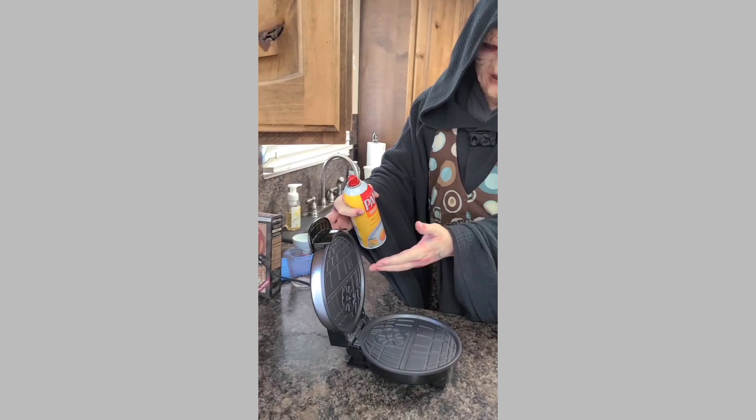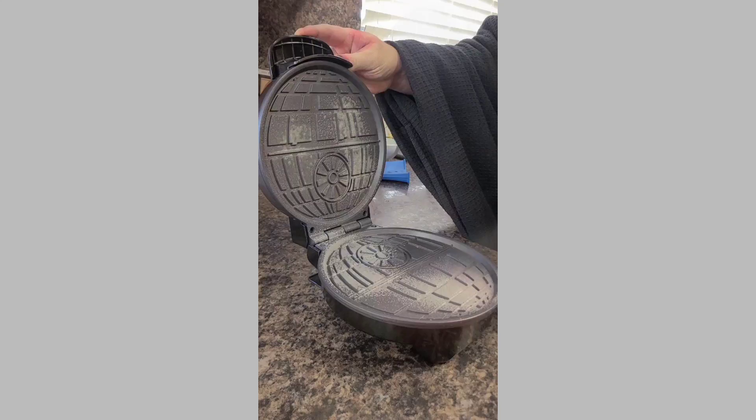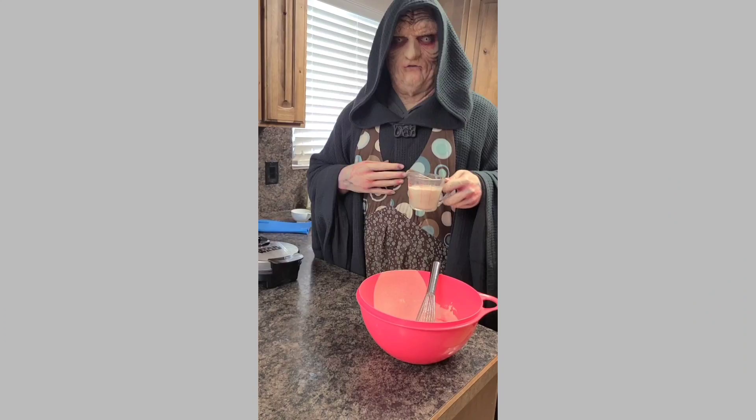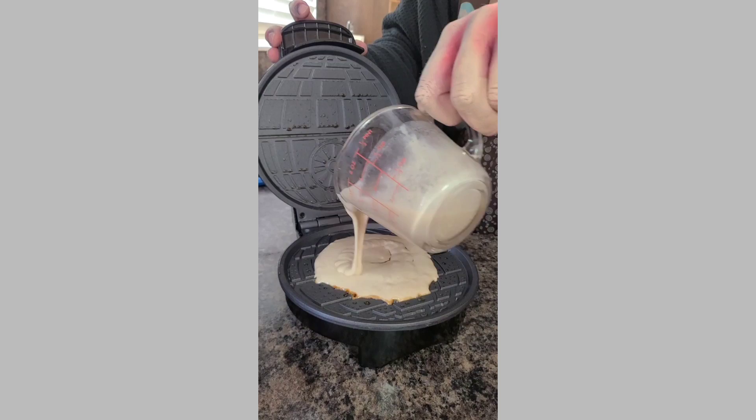Look at that beautiful Death Star design! It only impacted on the surface. Now that the Waffle Maker is warm and operational, you are ready to begin adding your batter. Since Galen Urso isn't here, I'm going to have to make these Death Stars myself. Simply open up your Waffle Maker and add a portion here on the bottom grill. That sound reminds me too much of Anakin.